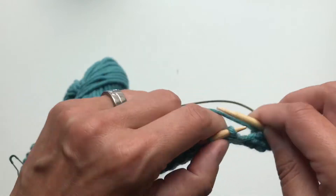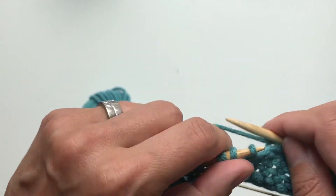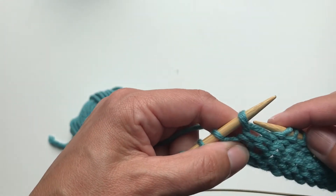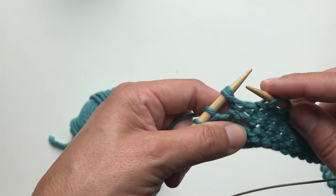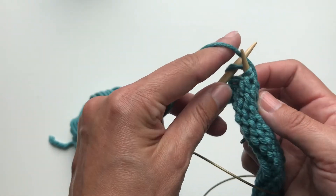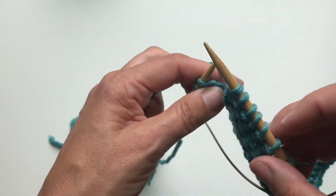Then I'm doing the same to the other side of the work. I'm purling — my pattern says to purl to the last wrap and turn. Now I have purled to the last wrap and turn. The pattern says to work or purl the wrap loop together with the stitch. I want to hide this loop on the wrong side of the work, so I'm bringing it to the needle. Then I'm purling them together with the stitch. The loop is hidden on the wrong side of the work and it's not visible from the right side.